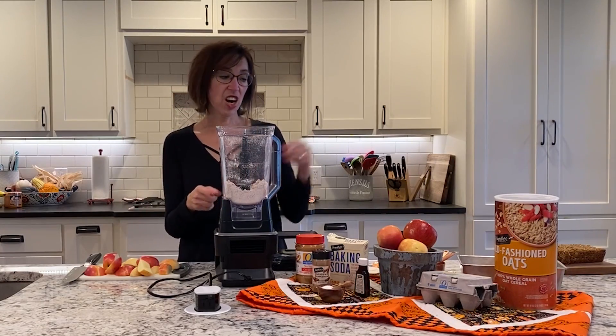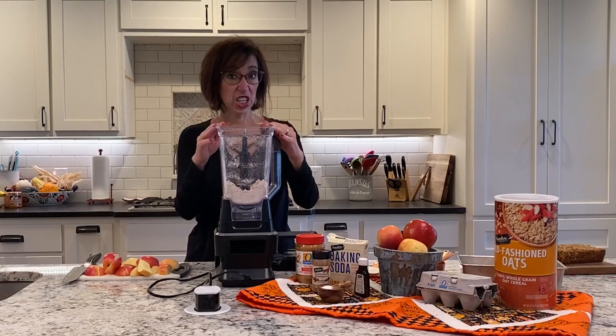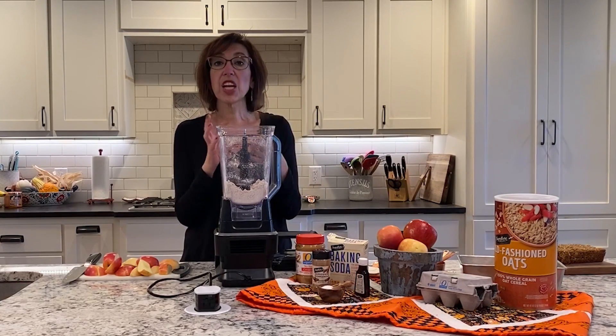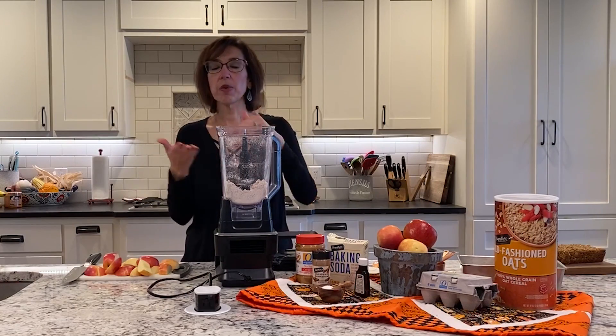What I have in here are two cups of oatmeal. I already put it in and blended it up to kind of make an oat flour, if you will. So it doesn't use wheat flour — we're using oat flour.